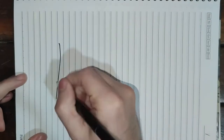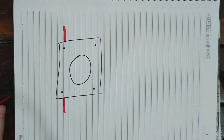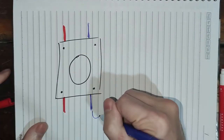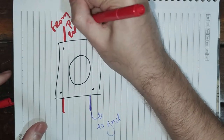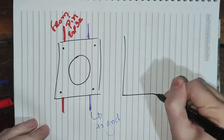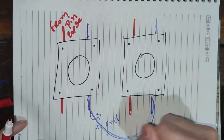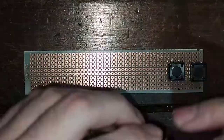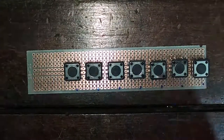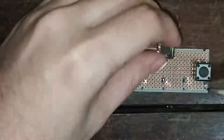We will start our assembly with the push buttons. The push buttons will be soldered onto the proto board with the pairs of legs closer to each other facing up or down. The left top leg of each button will be connected to an ESP32 pin while the right bottom leg will be connected to ground. All legs going to ground will be connected to each other via jumper. We'll start by placing the push buttons onto the proto board.